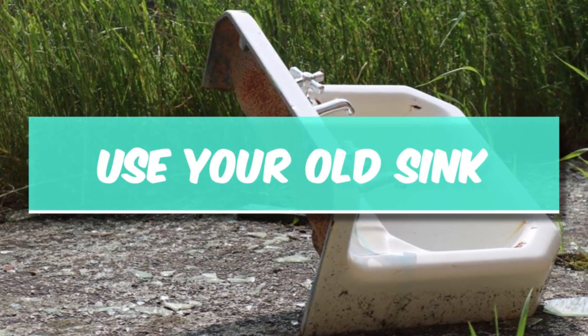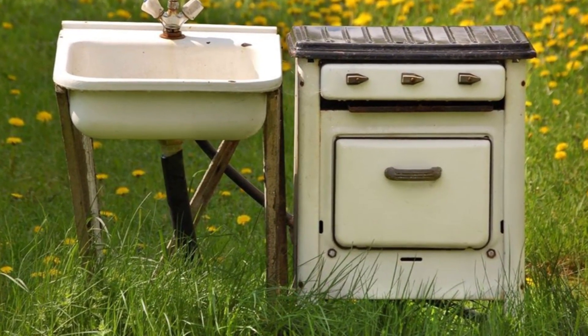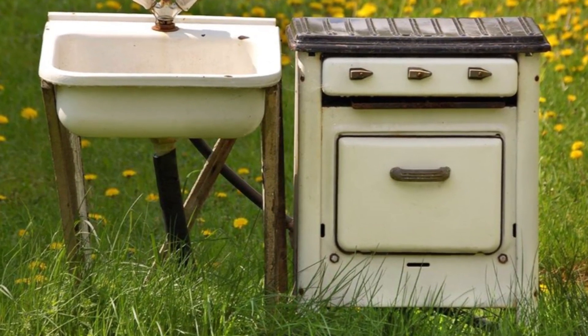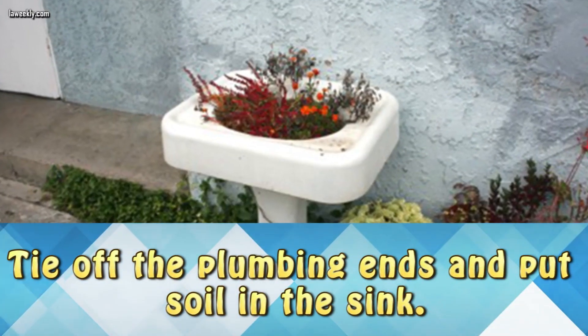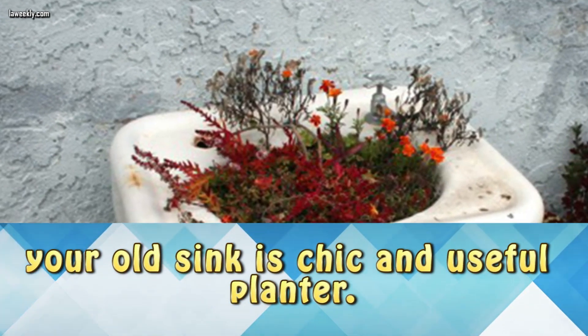Use your old sink. If you're doing a redesign on your bathroom or kitchen, you can use your old sink as a planter. Tie off the plumbing ends and put the soil into the sink. Now your old sink is a chic and useful planter.